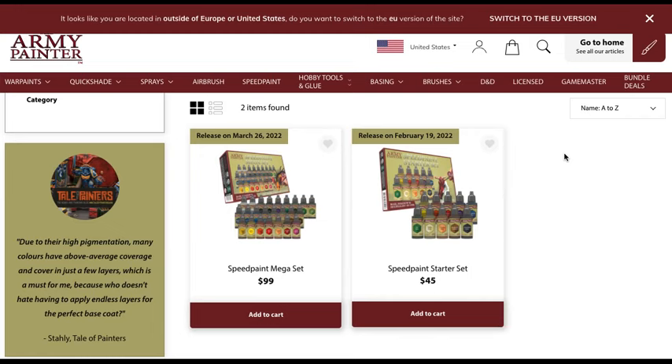Here we can see the two bundles we knew were coming: the Speed Paint Mega Set at $99 and the Speed Paint Starter Set at $45. More importantly, the release date on the Speed Paint Starter Set is February 19th — not too far out, a little over a month away. That's what I expected; it's what I heard from my supplier, so no surprise there.